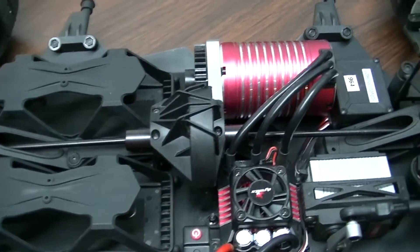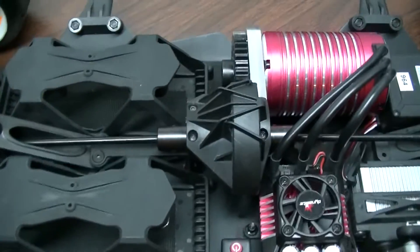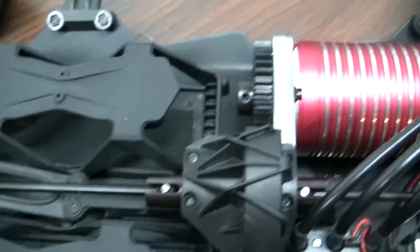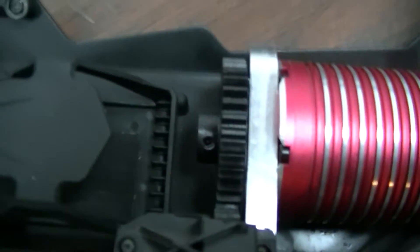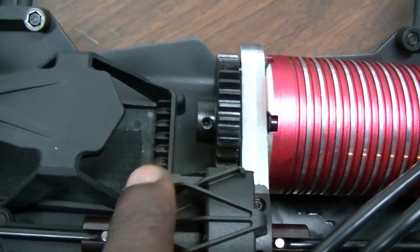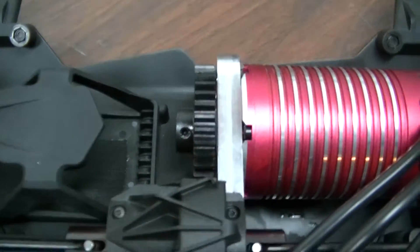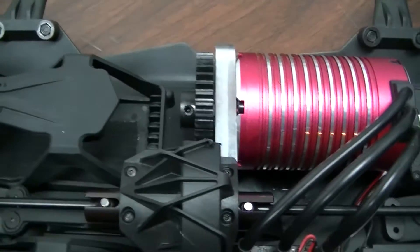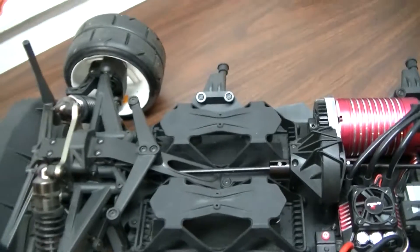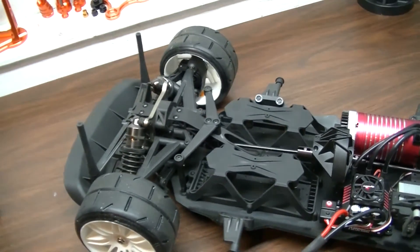The last three days it's been raining so I didn't get a chance to get out, but I did put everything together. She rolls nice and smooth, mesh is pretty good. I had to trim a piece off at this cover so that I can get the gears to line up, but not bad — everything's ready to go.